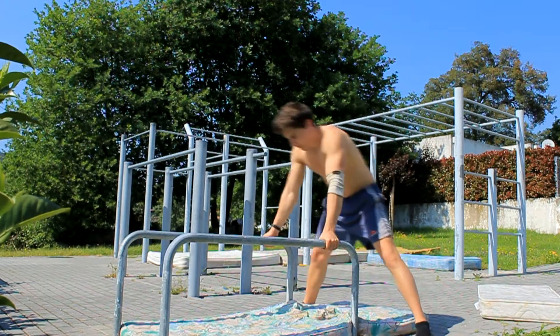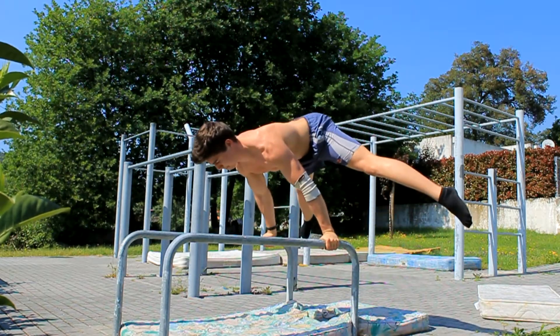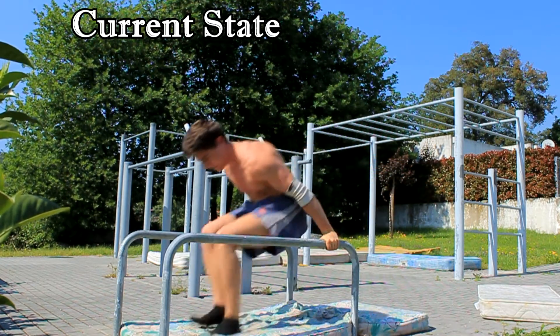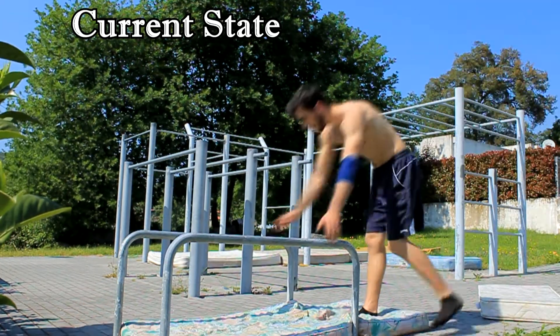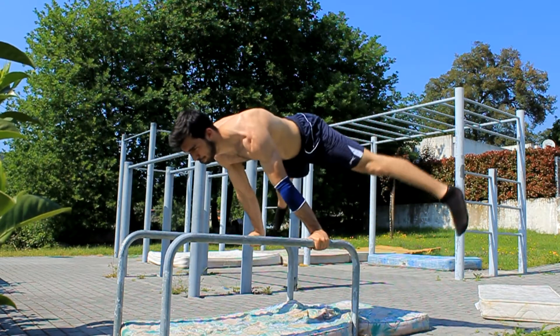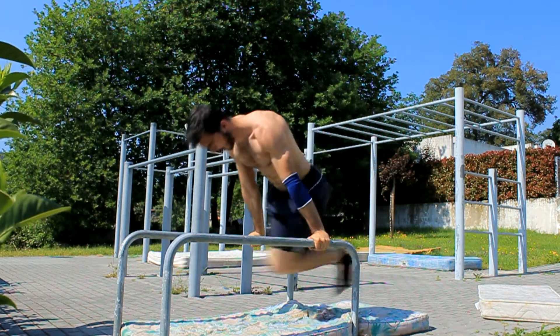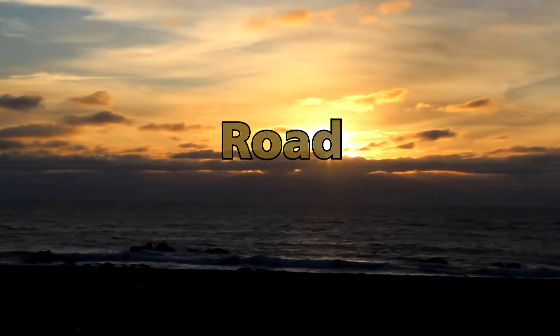Hey guys, how are you doing? Before anything else, we left here two clips of our current state. As you can see, we are still on the straddle planche, but we can feel some progress. Although it isn't what we wanted, it is still progress. So let's keep working to get the full planche.